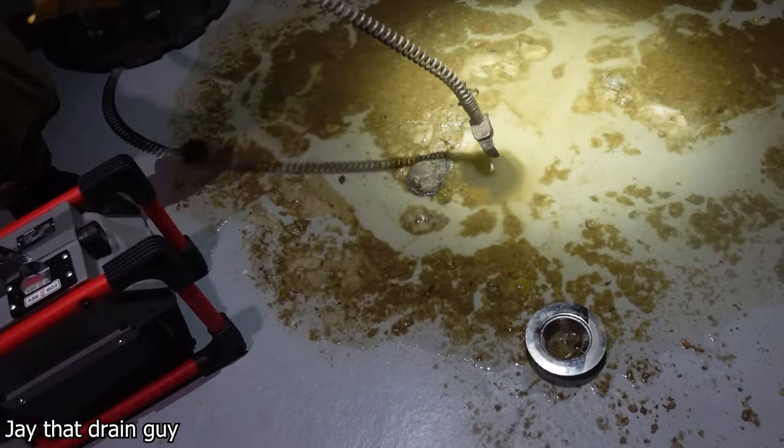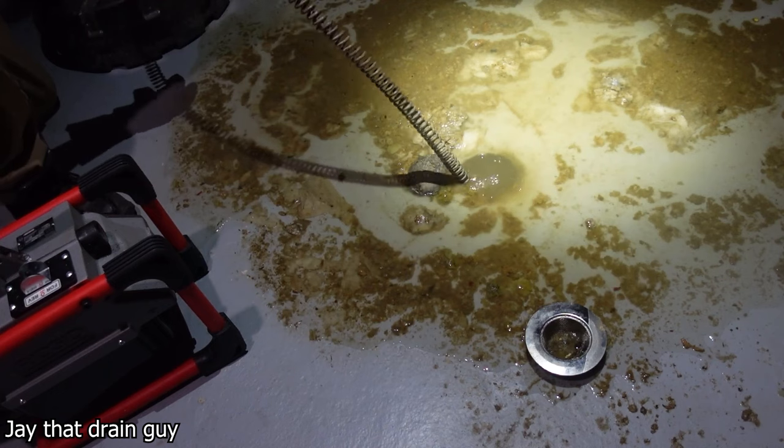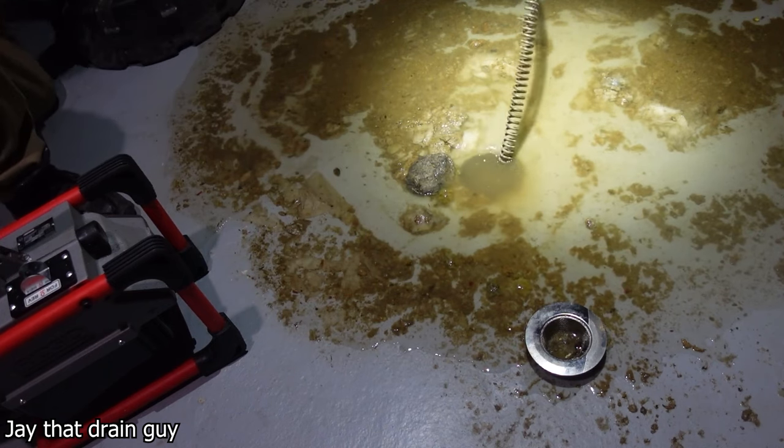A drain unclogger by the name of J.Train Guy unclogged this nasty basement sewage drain, which was really clogged.